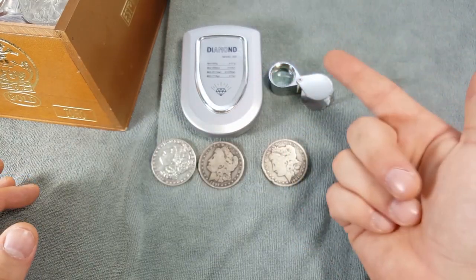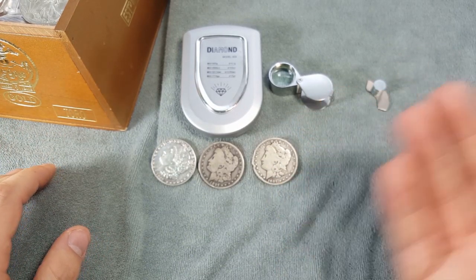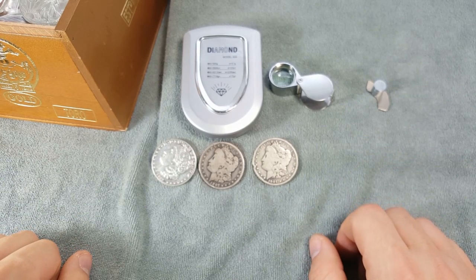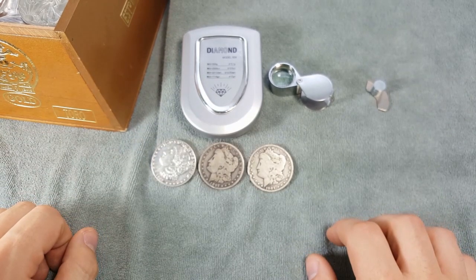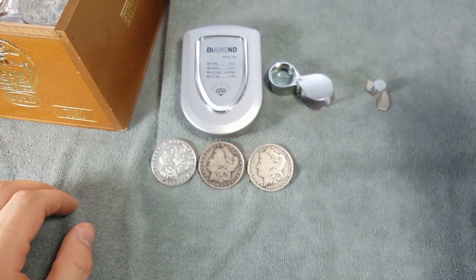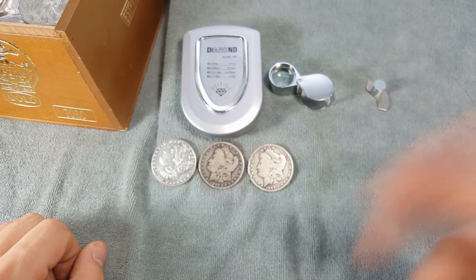Between the scale, the loupe, and your common sense, that's more than enough to make an educated decision when purchasing coins. This doesn't work as well for buying on eBay, which is why I recommend holding off on eBay until you're a seasoned buyer who knows what to look for. I hope you found this video informative — give it a thumbs up, subscribe, and comment below with any tricks you use to test your silver.